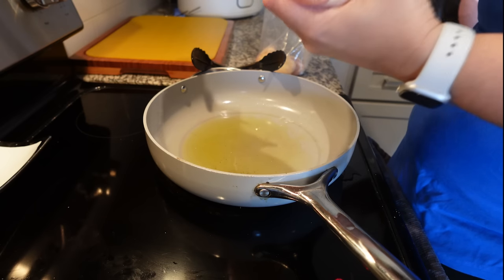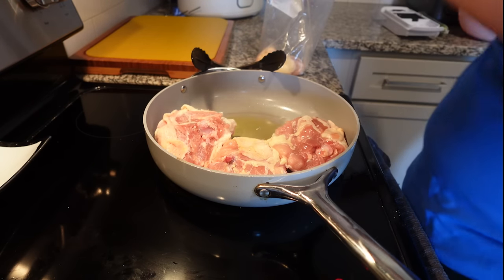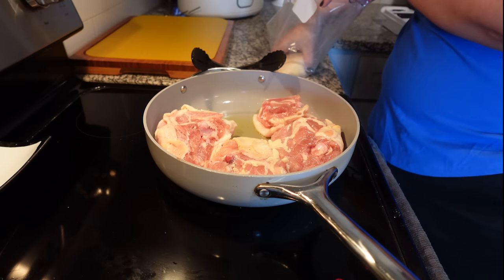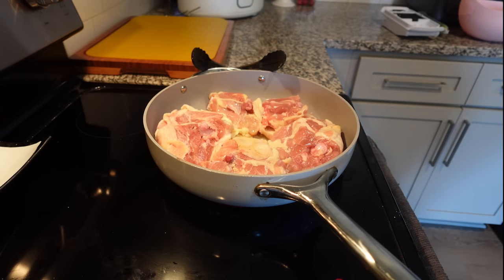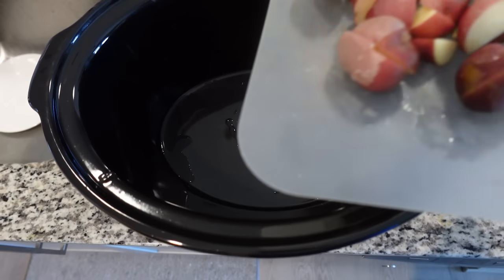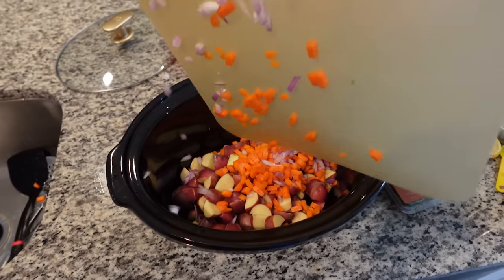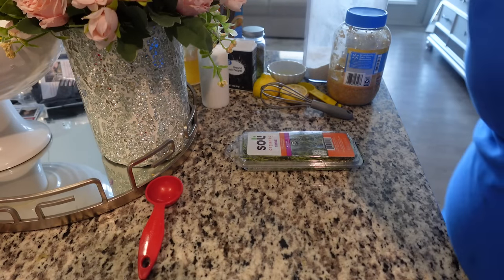Place the skillet over medium-high heat. Once it's hot, add the olive oil, then add the chicken skin side down. Sear that until golden brown for about five minutes, then flip it and continue cooking for about two minutes. Transfer it over to a clean plate. In the bottom of the crockpot, put the potatoes, then the carrots and onions.